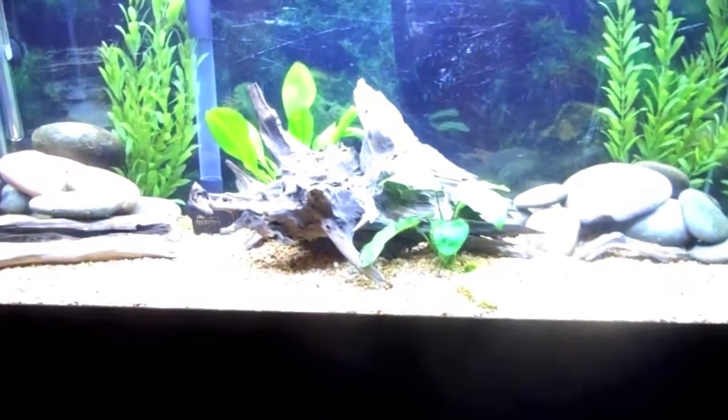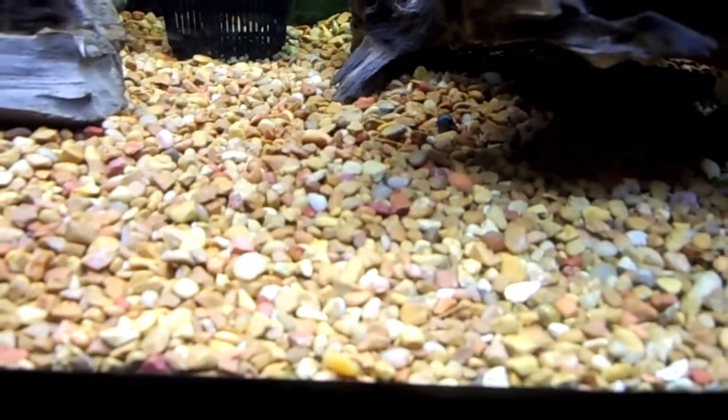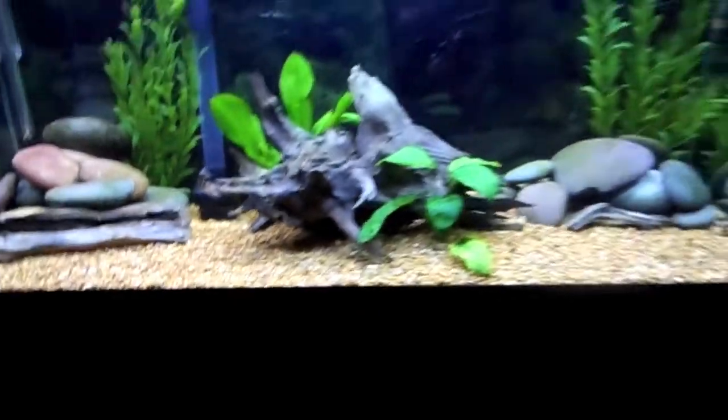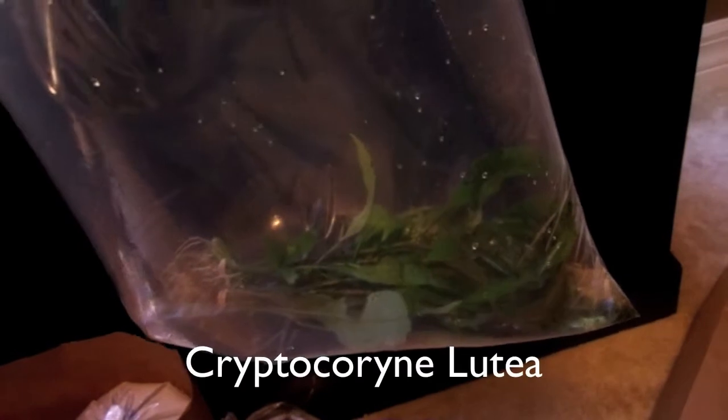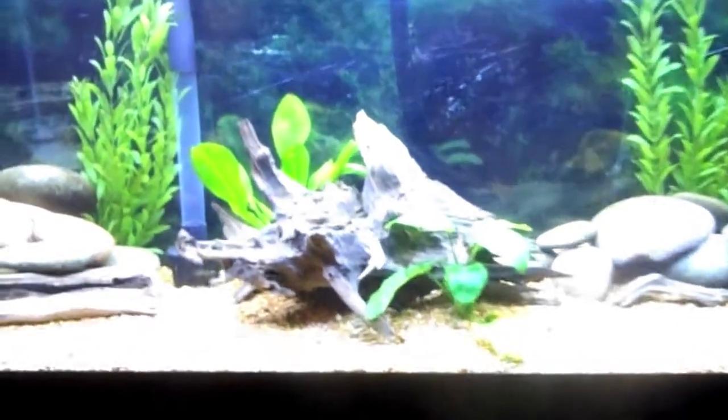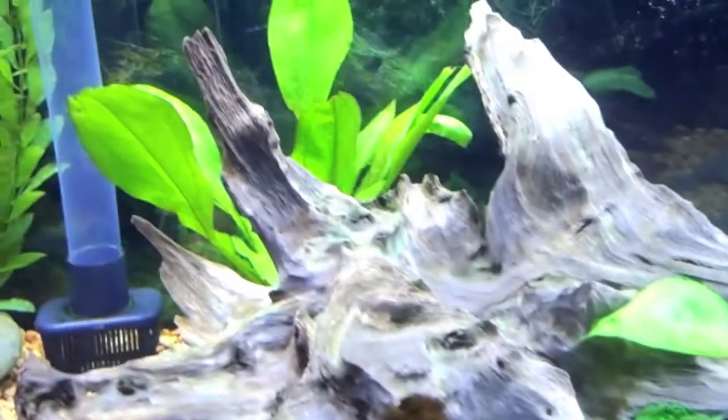I want to do more live plants in this tank. The other day I actually got a lot more gravel — there's about an inch and a half now. I got two plants; I'm pretty sure they're Cryptocoryne plants. I'll add them, and I want to slowly start adding more live plants because I already have Anubias and Amazon Sword.